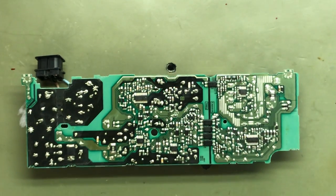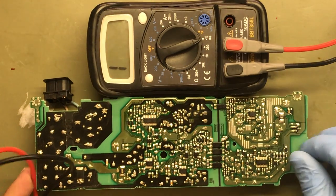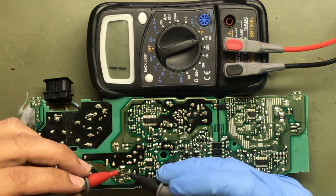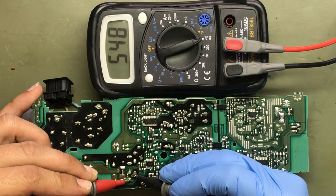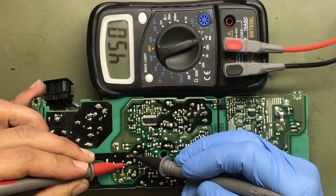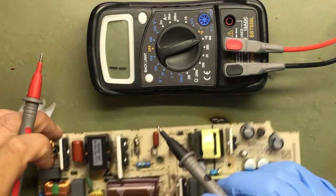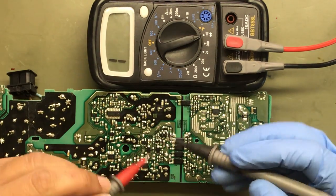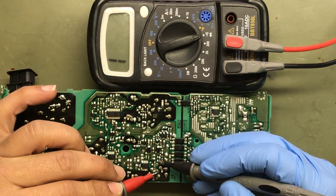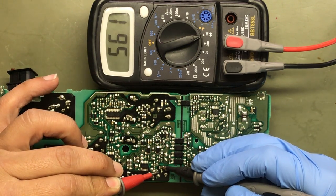That looks good. Six something, five something — that's normal. That's those two FETs. Let's check this FET, MOSFET. This one usually goes bad a lot. 660? That's good. Yeah, those two are good.